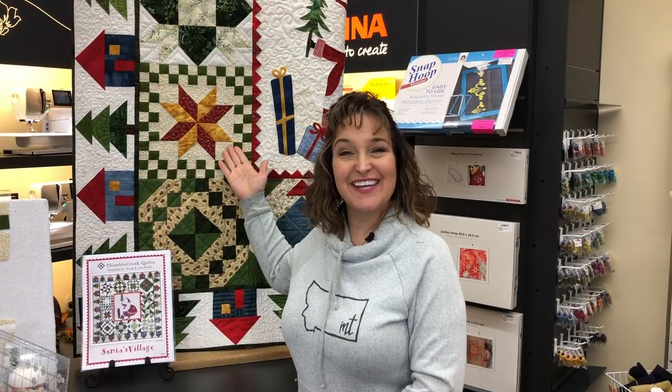You have your completed block — here it is. Congratulations, you did it! This is Jenny from the Sewing Palace signing off in Helena, Montana.